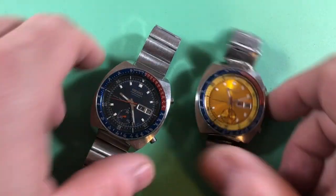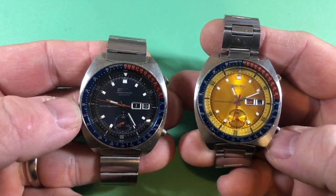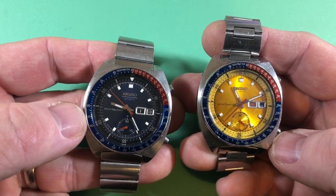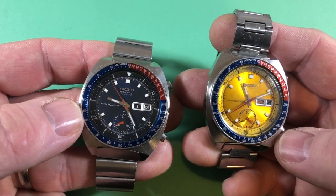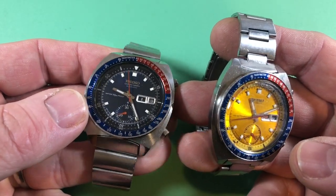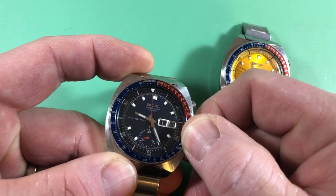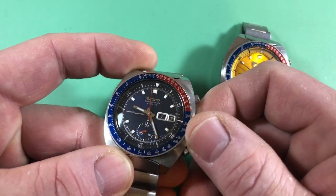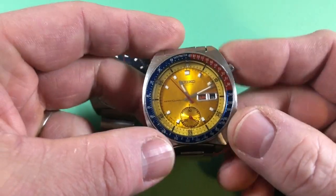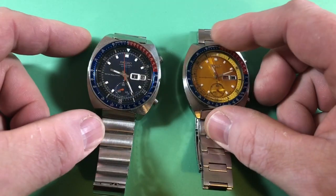These are examples of what original good looks like. This is an early — apparently this is a severe, like the actual correct one, that's what I'm told — a 6139-6000 proof. You can see this is what they look like when new, with this nice black indicator ring. And this is a true Pogue, unrestored, completely original with its yellow indicator ring. That's what they look like when they're new.